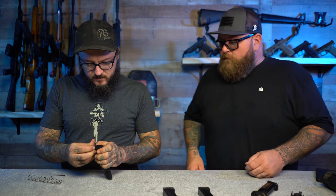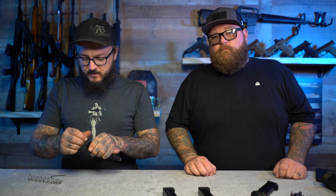All right guys, we're finishing up installing the S15 plus-five mag extension. Basically I had to take the stock base plate off, slide the new one on, put a little piece in, tighten it up, and then tighten up the bottom base plate. It took me a little bit longer because this is the first one we've ever done. They give you an extra spring.